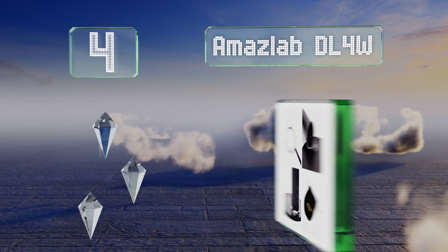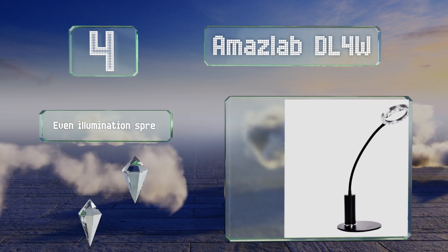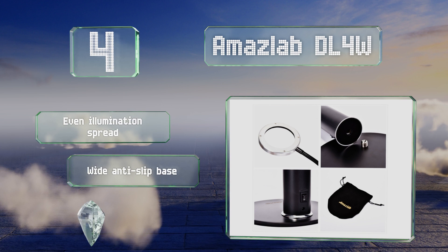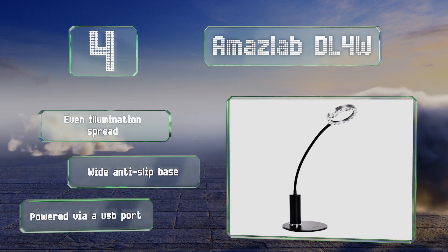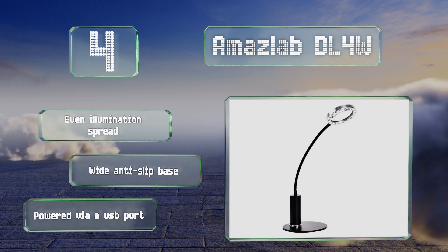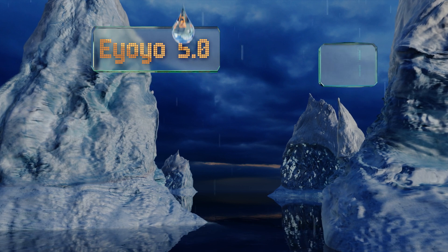At number 4, the Amaze Lab DL4W makes for an ideal multi-use desk lamp. Its extra-long neck allows it to provide overhead light or to reach from a nightstand to a bed for evening reading, while the integrated lenses offer two magnification zones — 3x and 6x. It provides an even illumination spread, comes with a wide anti-slip base, and is powered via a USB port.